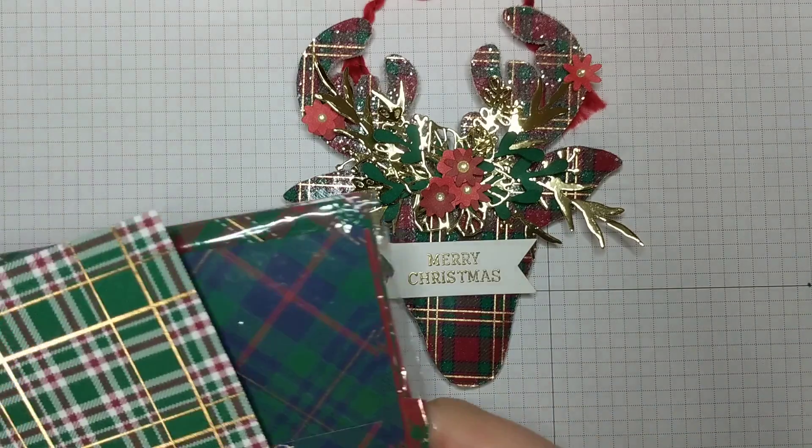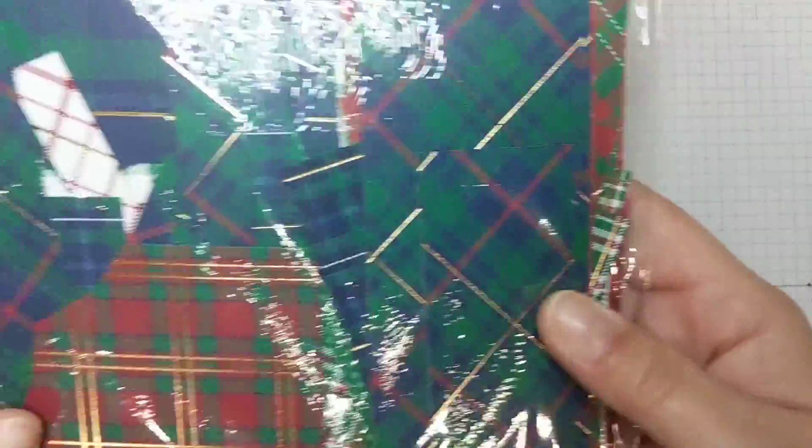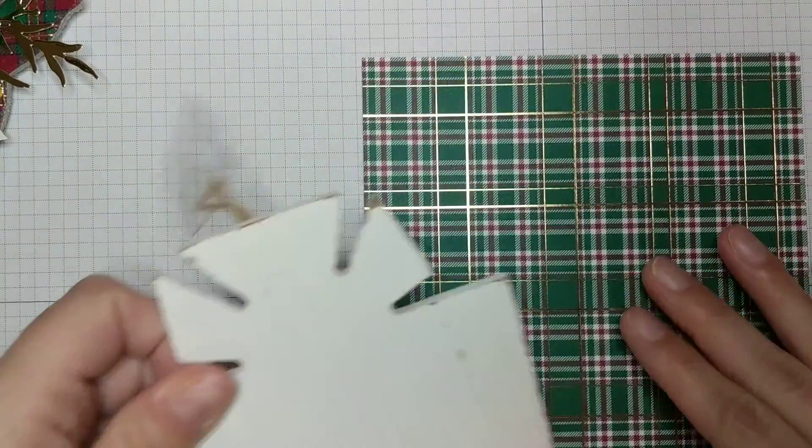So this year when Stampin' Up! released the Wrapped in Plaid Designer Series Paper, you can see that I've gone through this — I only have a few sheets left of the full size. Let me set this aside for a minute. I'm not going to make the ornament but I'll just give you a quick idea of what I did.